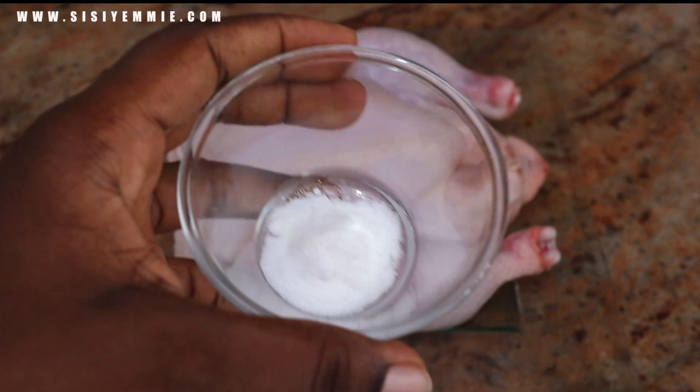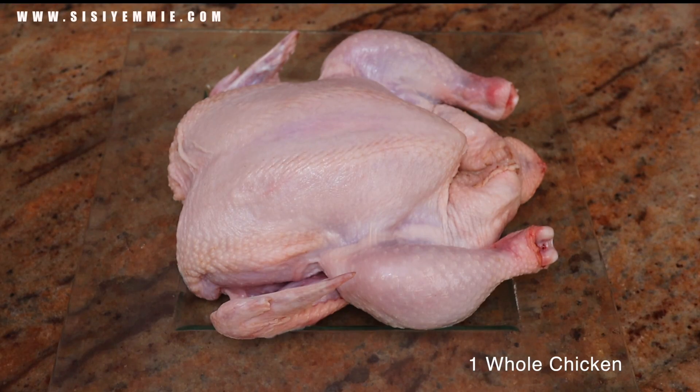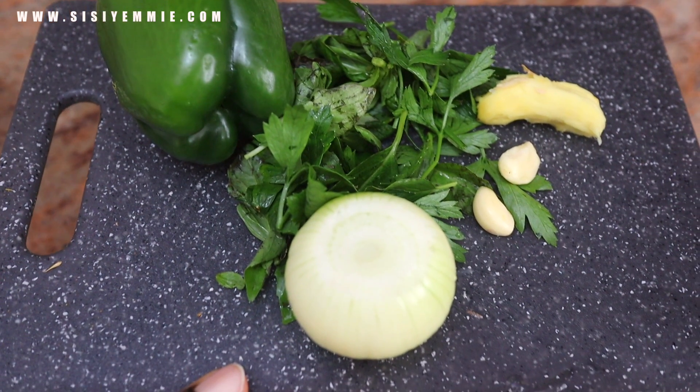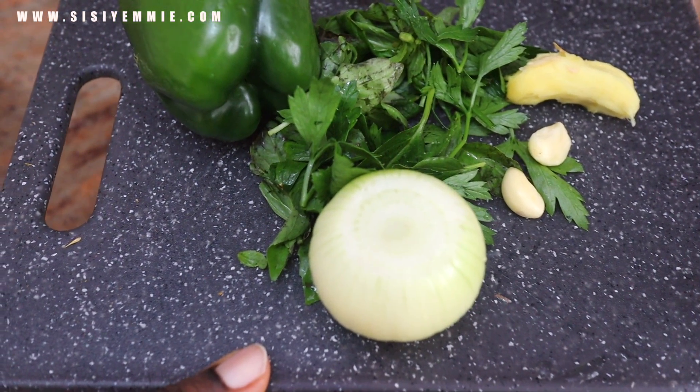I'm just using ingredients that are favorites of mine. To enhance the flavor we will use onion, ginger, garlic, parsley, basil, and green bell pepper.